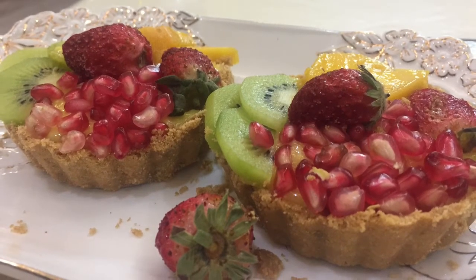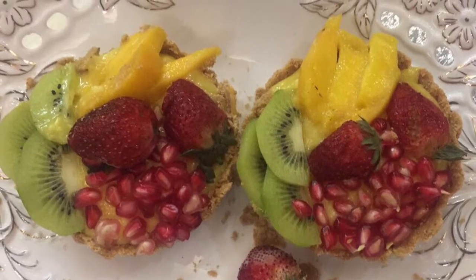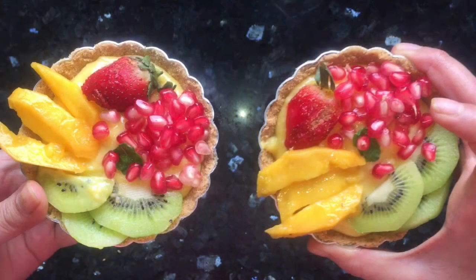Hi guys, welcome to my channel! Today we will be making no-bake fruit tarts with mango custard. If you want to watch this video in Hindi, you can click on the link in the description box below.